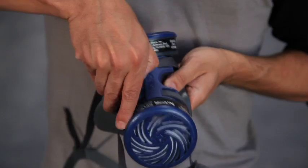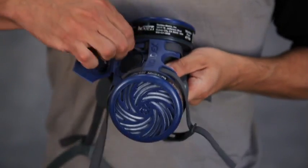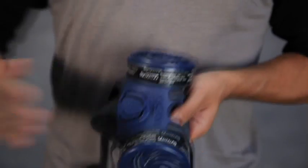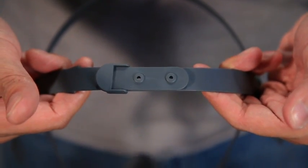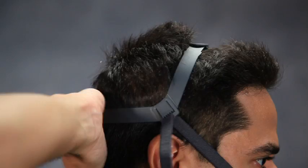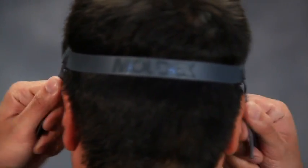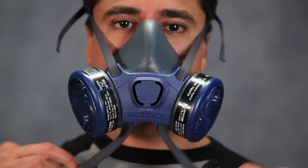The Moldex 7000 also offers a drop-down mode option. Open the valve cover by pulling up on the latch. Pull the straps out from underneath the locking tabs in the strap channel, then close and snap shut the valve cover. Adjust the head cradle size so it rests comfortably on the crown of the head. Attach the bottom straps directly against the back of your neck, then position the head cradle on the crown of the head. Tighten the top straps first and then the lower neck straps to obtain a very snug and leak-free fit. To remove in drop-down mode, unbuckle the lower buckle and drop down the mask. Fold the head cradle at the living hinges to lay it flat and comfortably behind the neck.